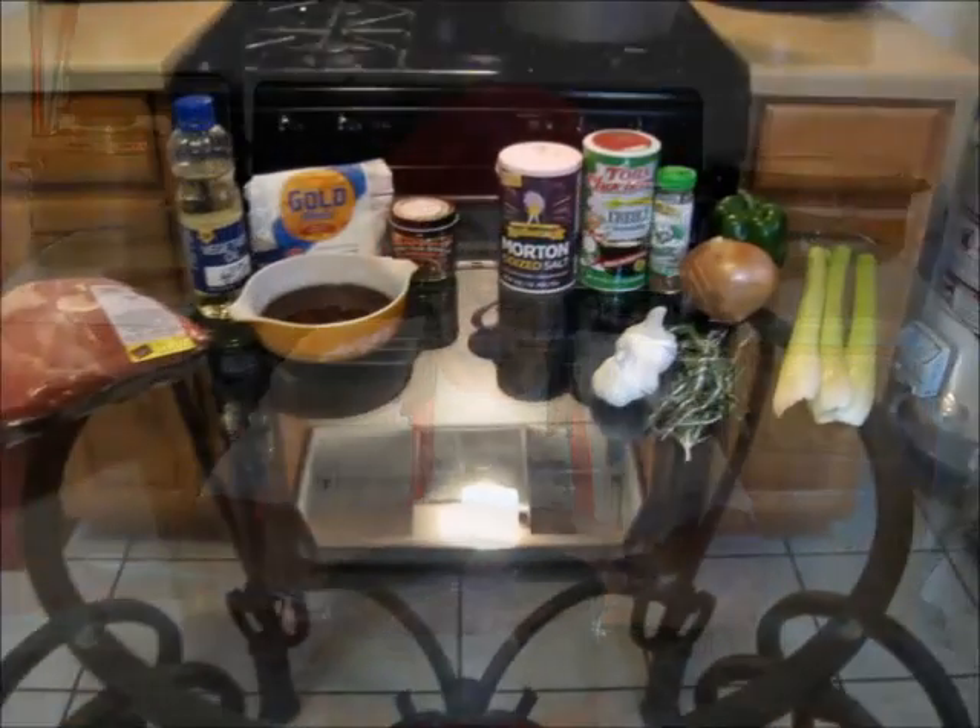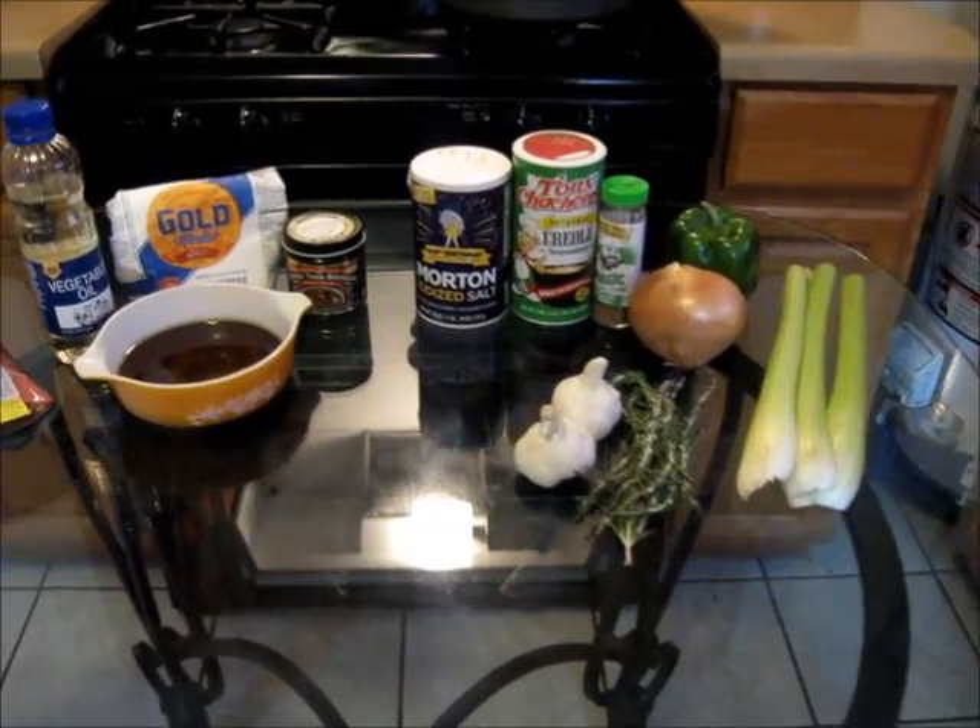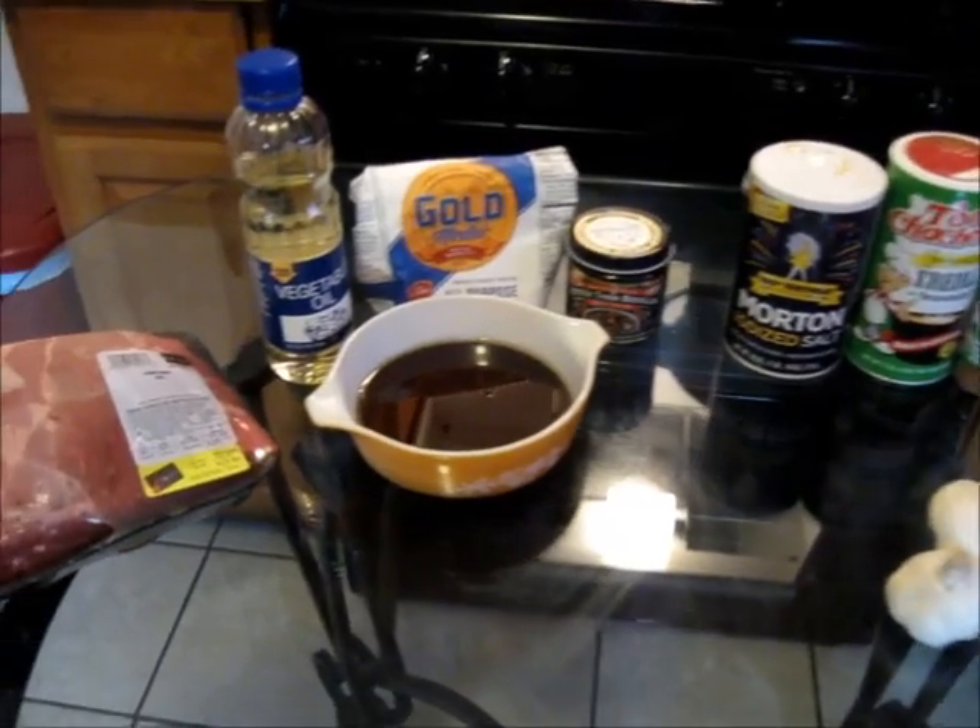So without further ado, let's get started, shall we? Okay, this is all what you're going to need to make your pot roast. We're going to get started with our ingredients.